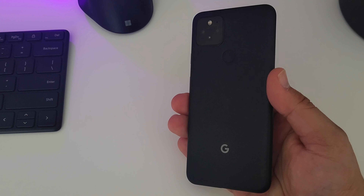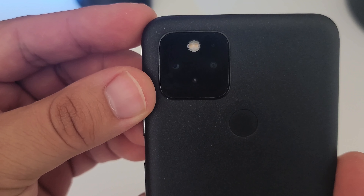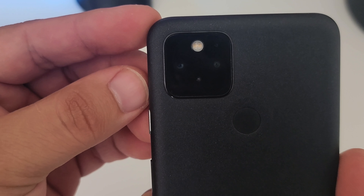Hello and welcome. Today I want to give you my very quick thoughts on the Pixel 6 and 6 Pro after using the Pixel 5 since its launch.